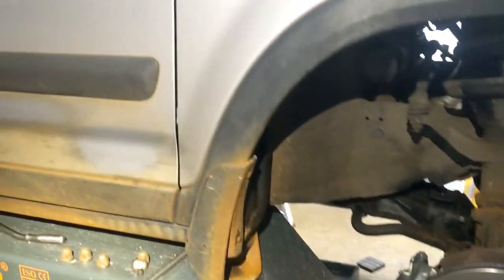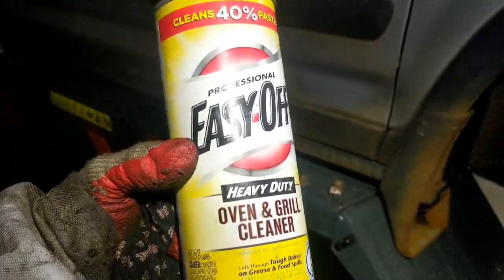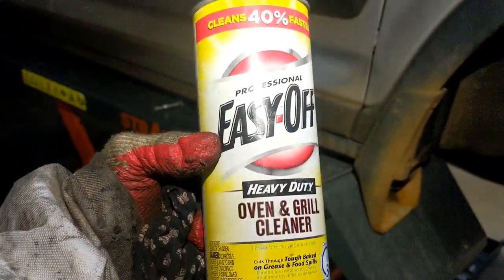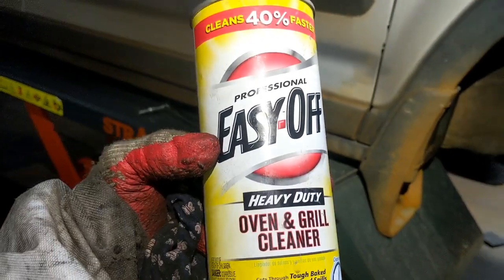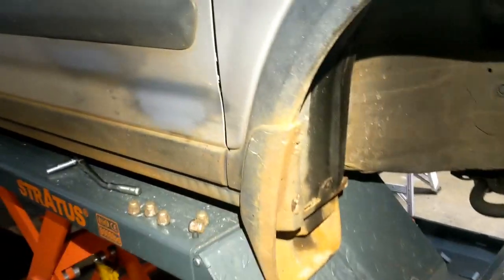So let me show you the wheel — this is what you're gonna do and what you're gonna get. You're gonna go to any place that sells kitchen supplies and get this — it's called Easy Off. They have two types: the blue one is softer and works slower, but this heavy-duty one works faster.